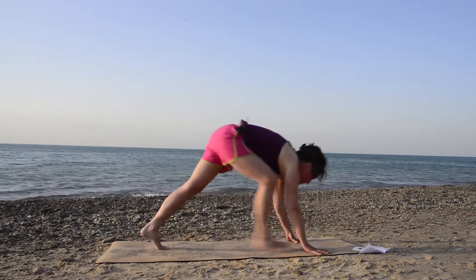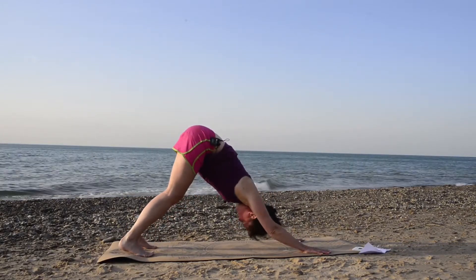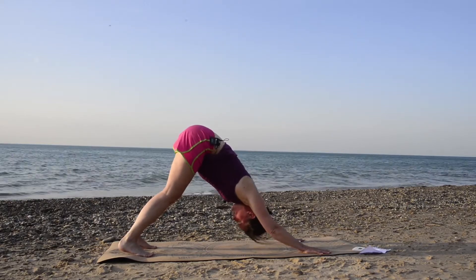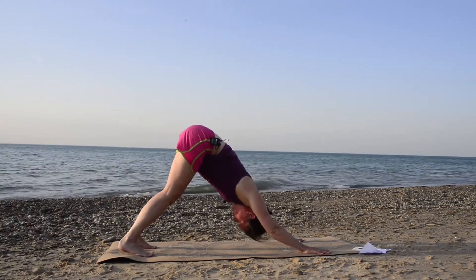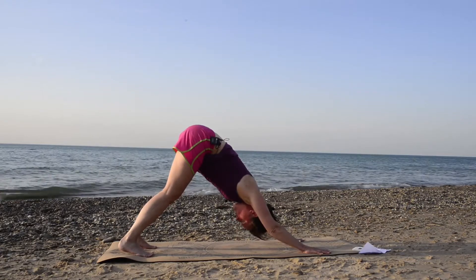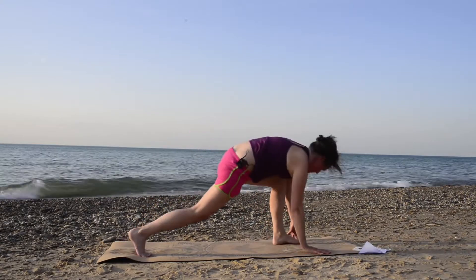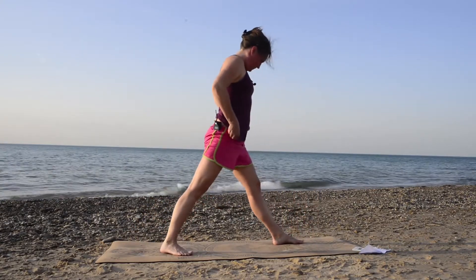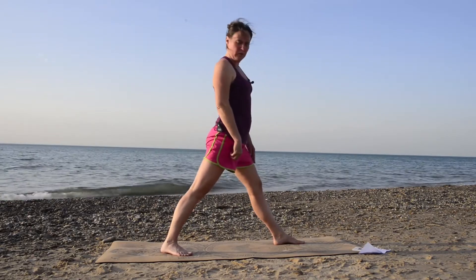From there, step back into a downward dog and release that leg. You can always keep your knees bent if you'd like. Another inhale through the nose, and release — exhale through the mouth, let it all go. Now step your left foot forward, shorten that stance, come up to stand upright. Straighten out that front knee, and again, you can have a soft micro bend in if you'd like.